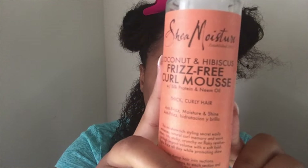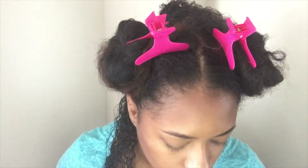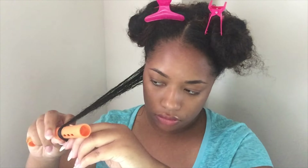Now I'm going to take a smaller section — the section that I'm actually going to roll with the perm rod. I'm taking Shea Moisture's Frizzy Frizz curl mousse and I'm going to work that from the ends on up, massaging it all over. My hair has been washed but it is not soaked — it's just a little bit damp. I feel like with perm rod sets it works better when your hair is damp instead of soaked.